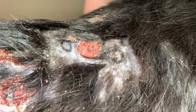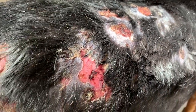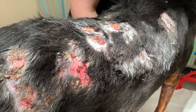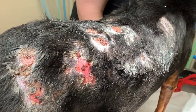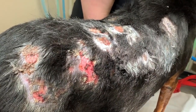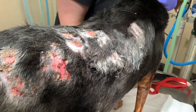Rudy's a pretty calm dog, so we're going to be able to do this with just lidocaine. We'll put about one milliliter of lidocaine in each location. For a smaller dog, you need to make sure you don't exceed the amount of lidocaine that you can safely give to them.